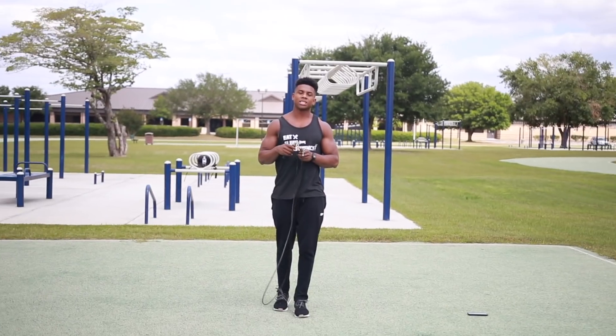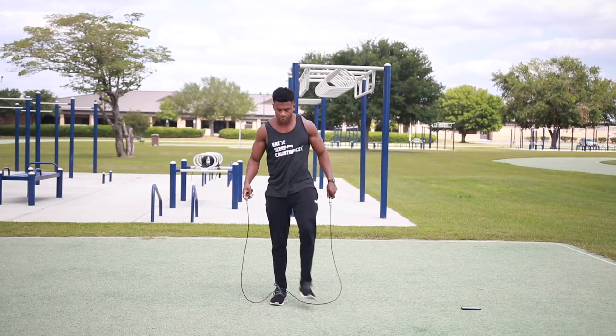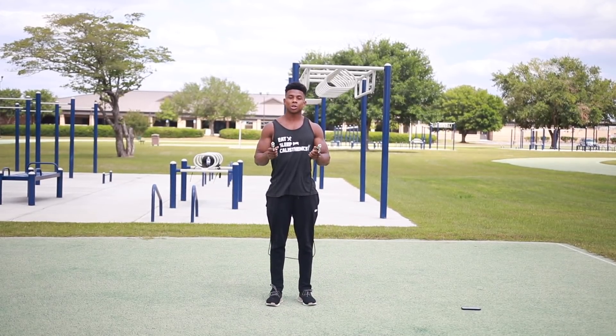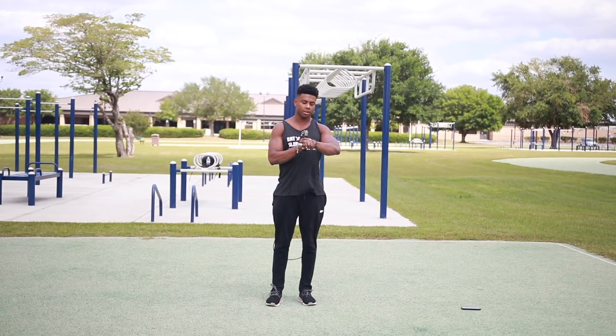If you want to check out Crossrope, I'll leave a link down below in the description. Now grab your water, go ahead and warm up, and let's get this workout started. The first thing we're going to start off with is a minute of jump roping — grab your jump rope right now and let's get started. Afterwards we're going to do 15 leg raises.